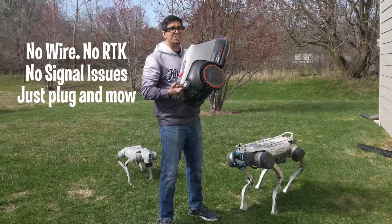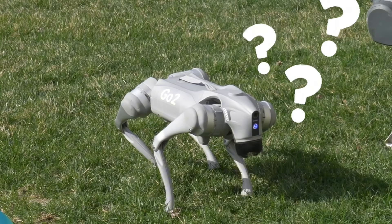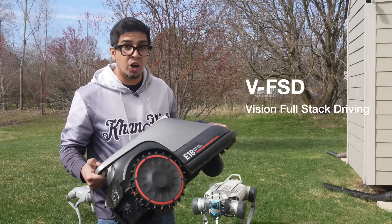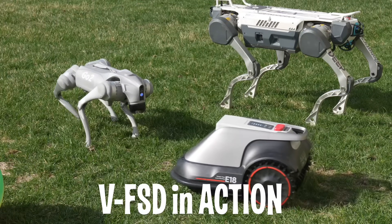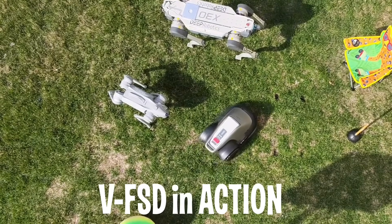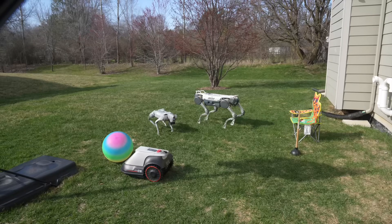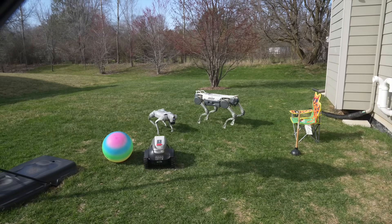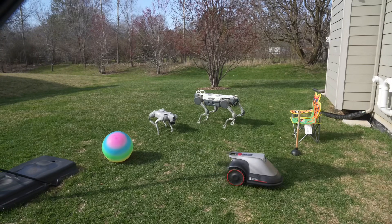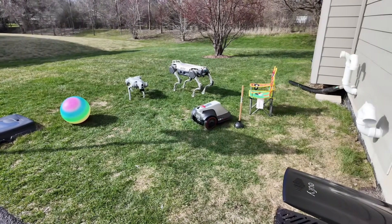First off, this is not your grandma's lawnmower — it's smarter than half the bots in my collection. This mower runs on VSD, which is Vision Full Stack Driving — pure vision navigation, just like autonomous cars but for grass. The E15 and E18 can automatically and accurately navigate through high-precision cameras and intelligent algorithms to solve the problem of signal failure. The binocular camera provides positioning and depth mapping to accurately identify lawn edges and paths for stable operation.